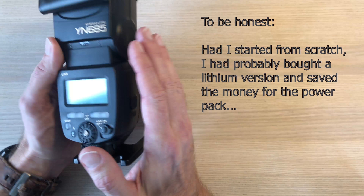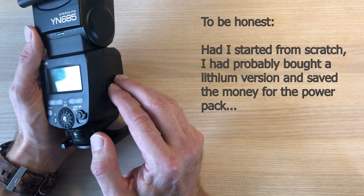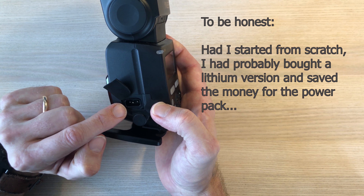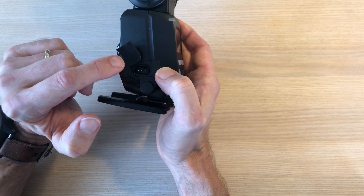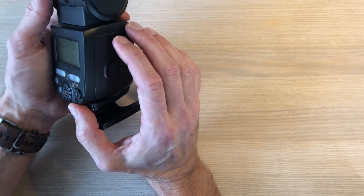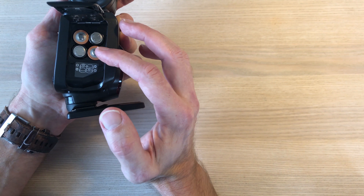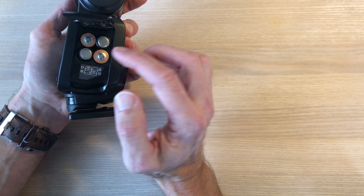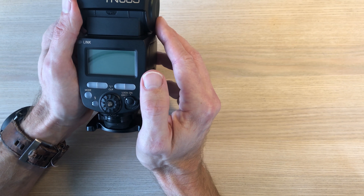That's an alternative, but my choice — because I want to stick with this flash — is to go for a battery pack. One important thing to notice is that the external battery pack only powers the lamp itself; it doesn't power the inner workings of the flash. So you will still need batteries in the flash, but because they don't feed the lamp — the part that requires a lot of power — those batteries will last much longer.